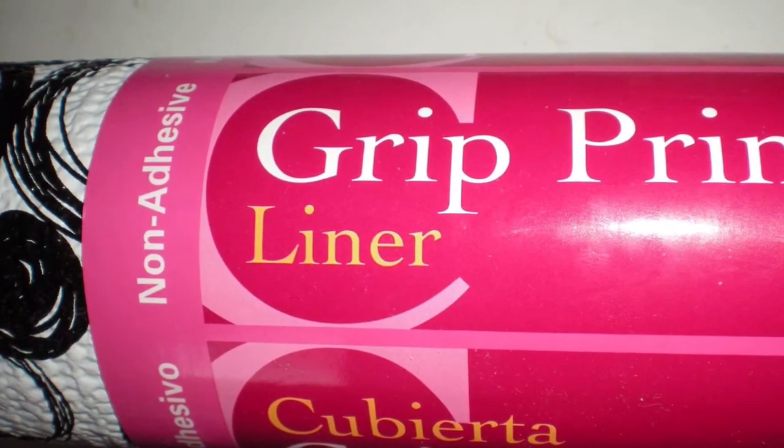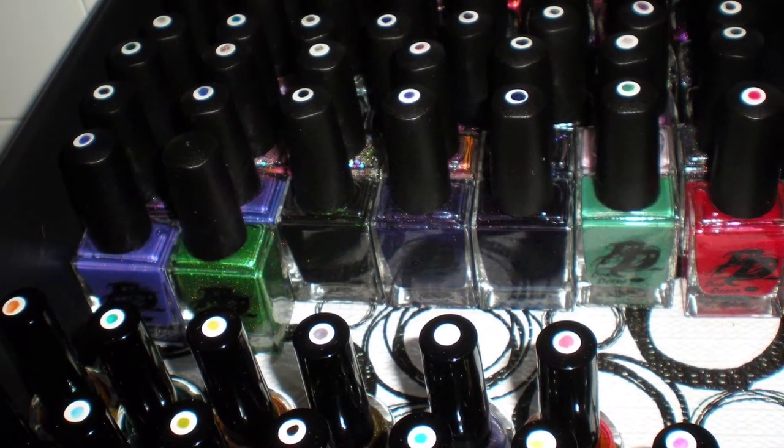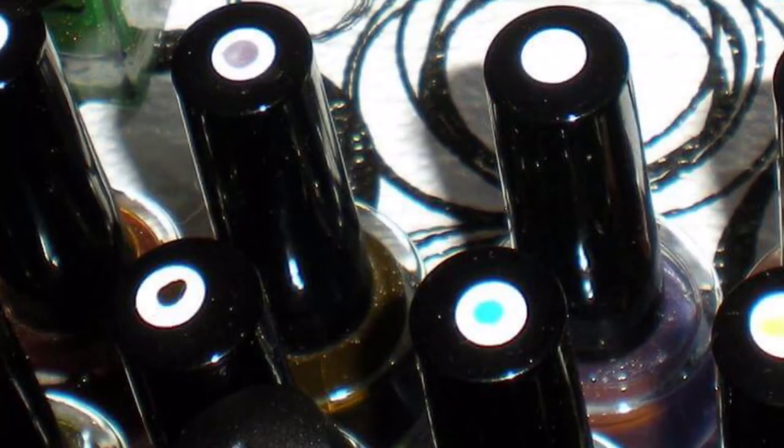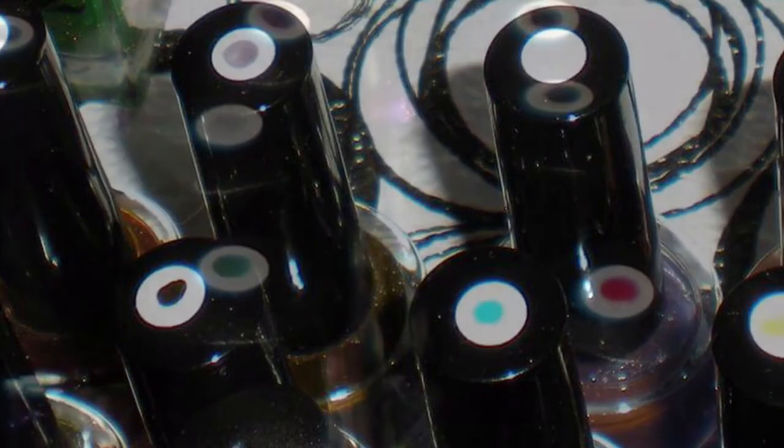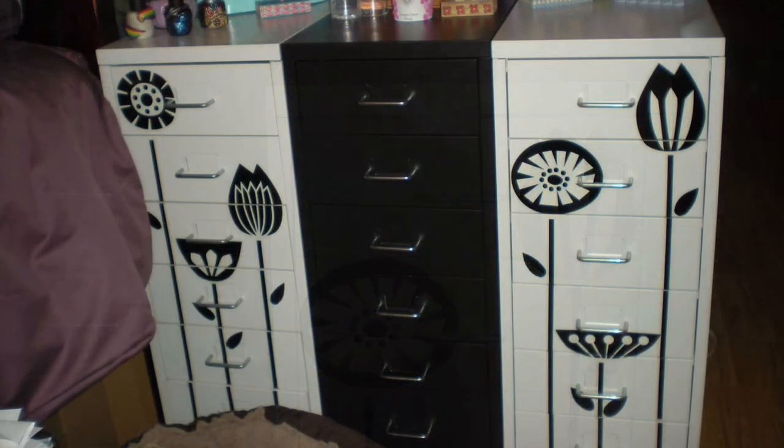She uses a non-stick grip liner in the bottom of them that prevents the nail polishes from sliding around and falling over. She also puts a dab of each color on the top of each bottle so it's easy to see what the color and finish is. And she bumped up the cuteness factor by adding wall decals right onto them — it looks so cute and whimsical. If you're a real nail artiste like Miss Maggie, she definitely recommends the Helmer.